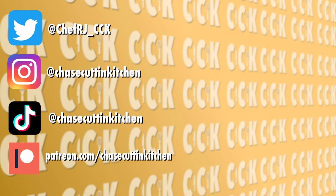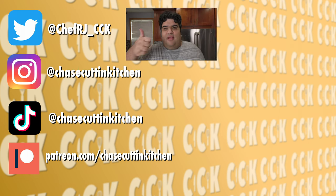This has been Chase Cutting Kitchen. I'm CRJ making cooking fun and meaning it this time. Thanks for watching. If you liked the video, smash the like button. If you really liked the video, become a subscriber and hit the bell notification icon. I upload every Friday. Don't forget to follow me on Twitter, Instagram, TikTok, and support me on Patreon. Oh by the way, the tree is not to be confused with this Christmas bark. We'll see you next time.